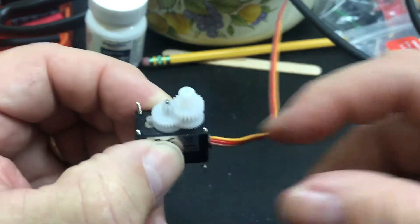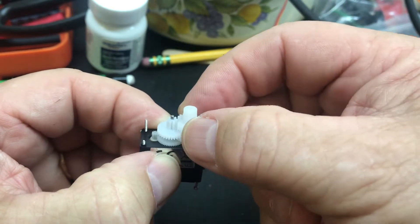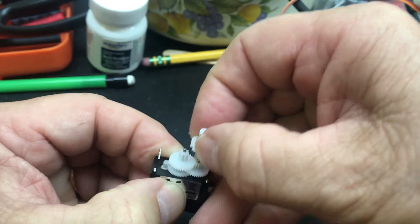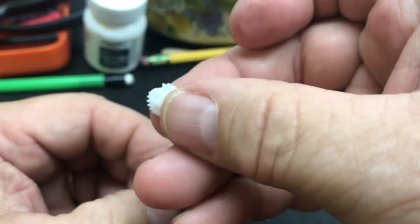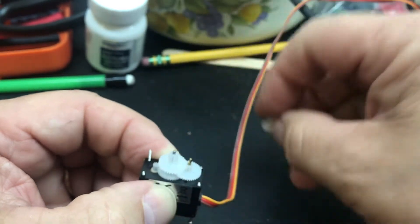Here are the gears that are in it. This top gear right here in my servo is stripped. These come right off — they're stacked on here. Here's the top gear. You can see, if my fat fingers get out of the way, you can see where the plastic is stripped right there.